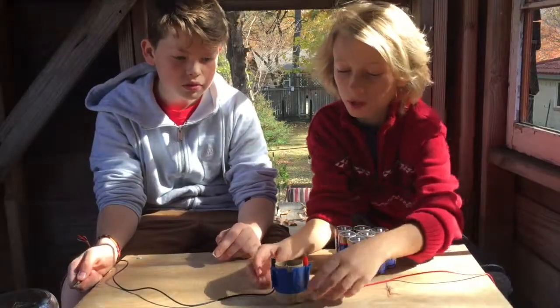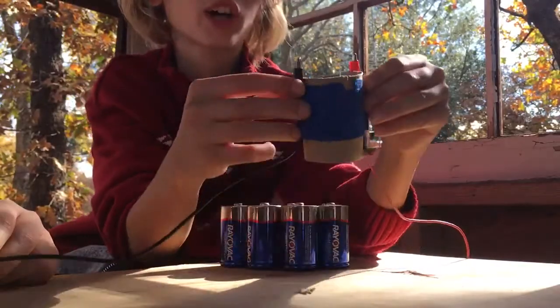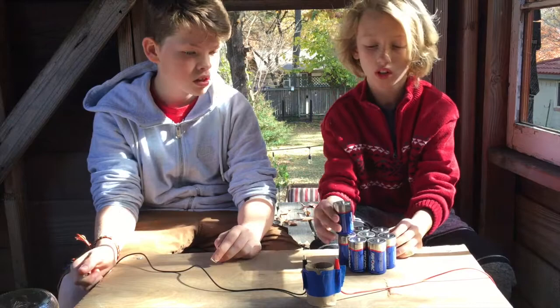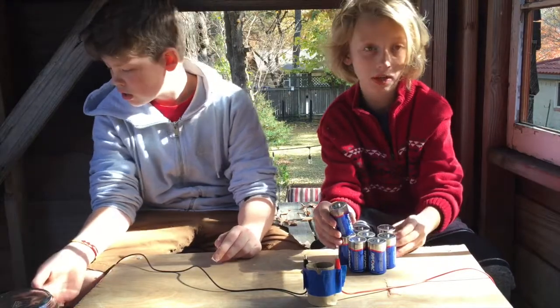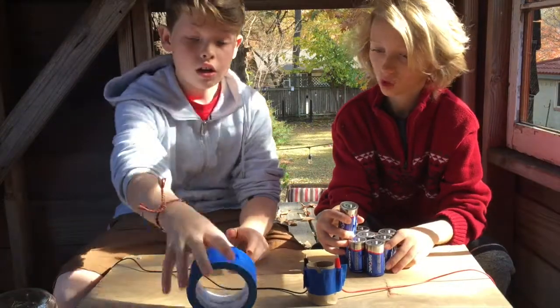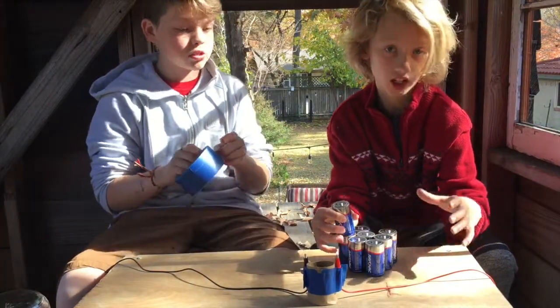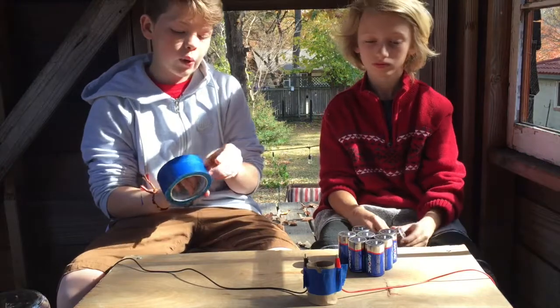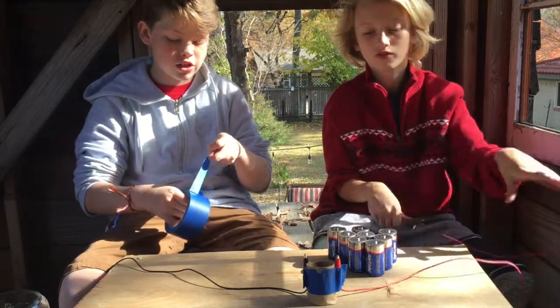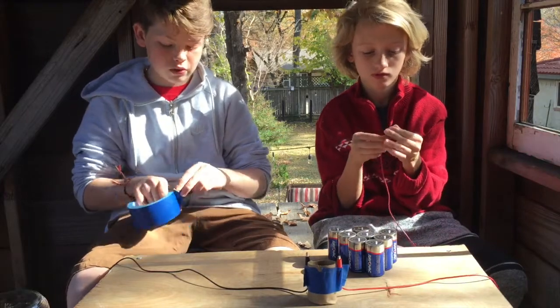Now that we have our nice base done, it should look like this. Now it's time for our stick of energy — our battery pack. How we're going to make this is we're going to need our tape. We're going to be making our chain of power using some tape and our batteries. This is going to be the power source.